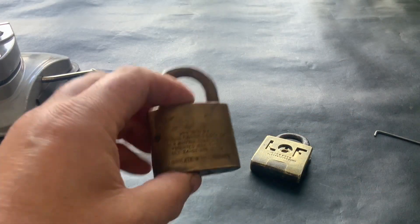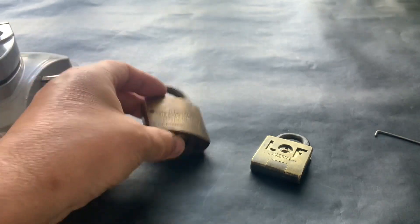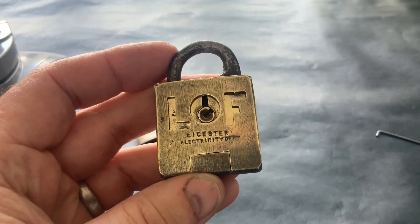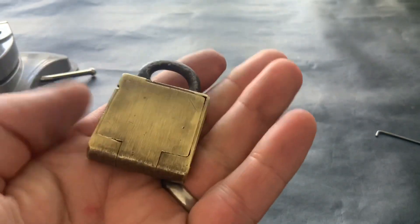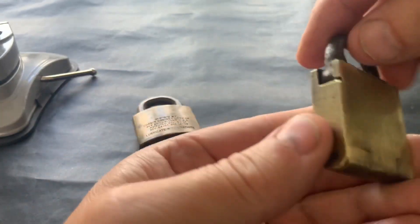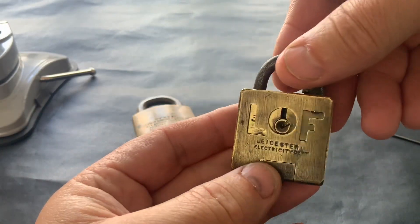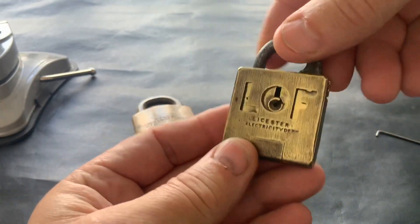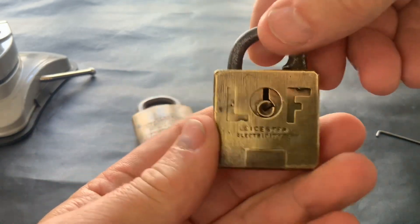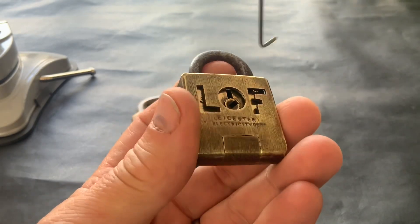Hello again. This video today I'm going to give you a quick update on what's happening with the Pick My Corbin, and I'm going to show you this lovely little lock I've got — it's from a local electricity department. It's a little unusual thing: there's a hinge on it and it sort of splits open and drops down. It was a bit dirty when I got it so I've cleaned it up and it's ready to have a little go at picking.